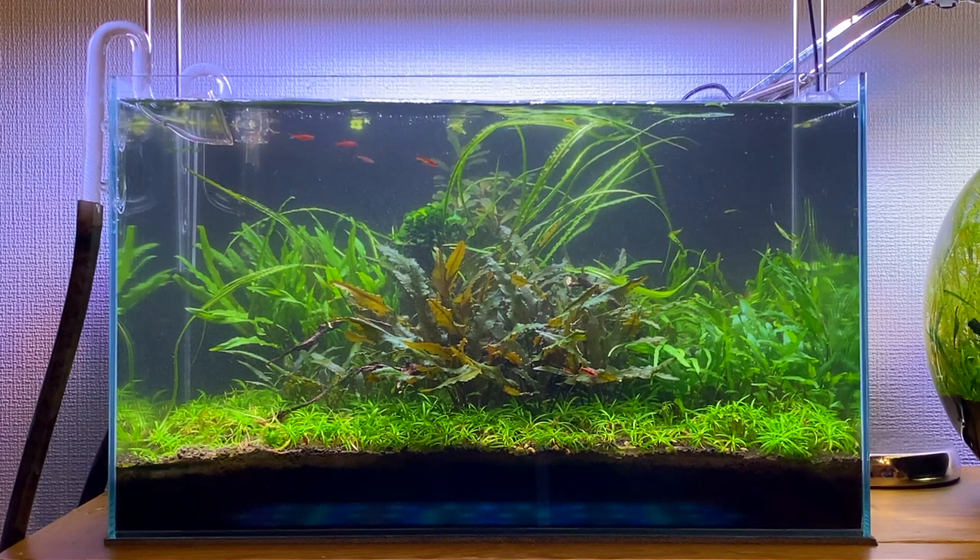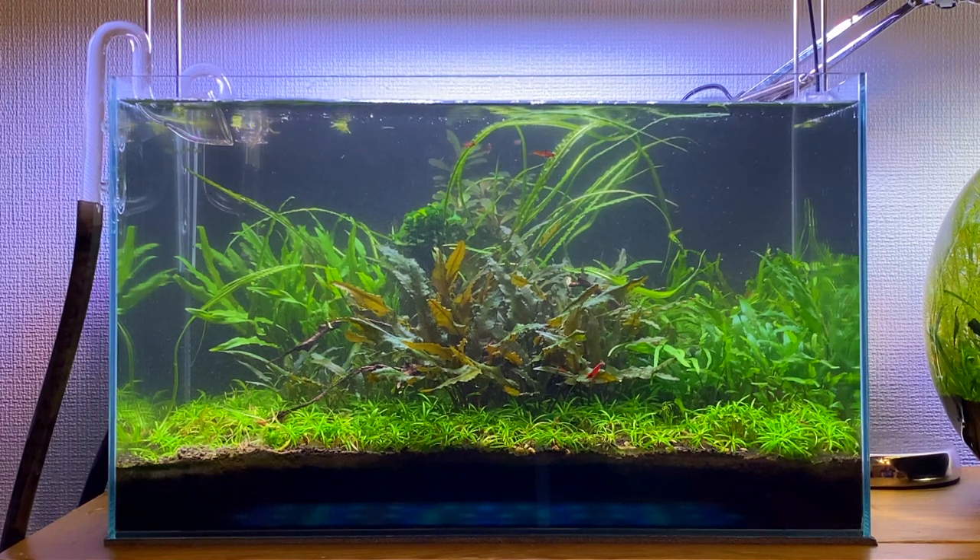Compared to where we first started, this jungle aquascape is looking a lot better now. Cleaning all that algae off the glass made a huge difference. It's actually nice to be able to see and look into the aquarium again.